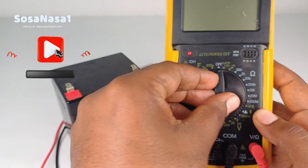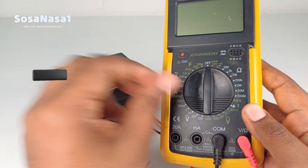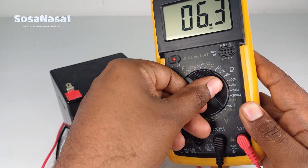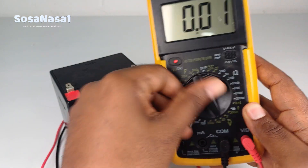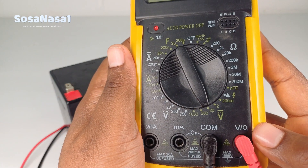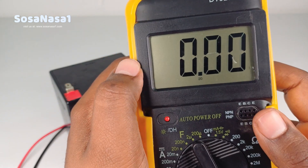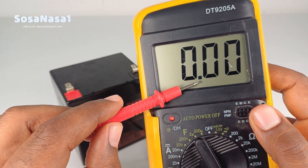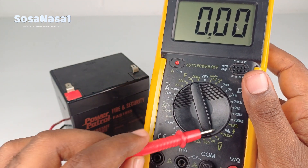Move the selector — ready. Like we are watching, it's set to 20 volts. This is the voltage limit inside this mode.